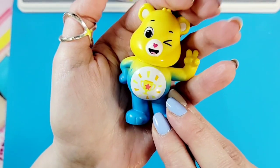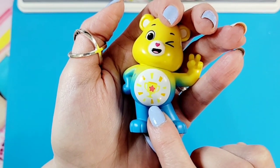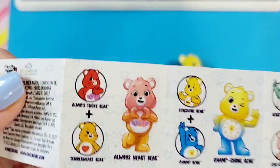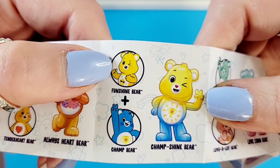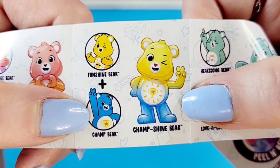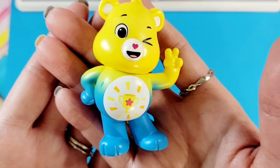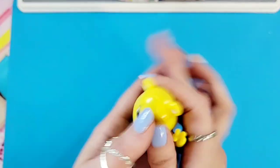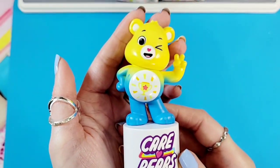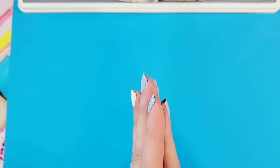The reveal - look at that yellow and blue blend! And look, we have a beaming shiny trophy on the belly. Let's find out what combination of bears we have. We have Fun Shine Bear and Champ Bear, and that makes this Champ Shine Bear! So Champ Shine Bear, hello, welcome - very cute! We have a little stand for our little Champ Shine Bear. We'll take a final look at everything we've opened at the end of the video.